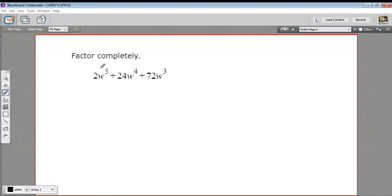In this problem, we have a big, messy polynomial with high powers of the variable, and we're being asked to factor it completely. The first thing I'd do is look at each of the terms and ask: is there anything they have in common that I can divide out right away? I see that they're all divisible by 2, and they all have w at least to the third power, so I could factor out 2w to the third.